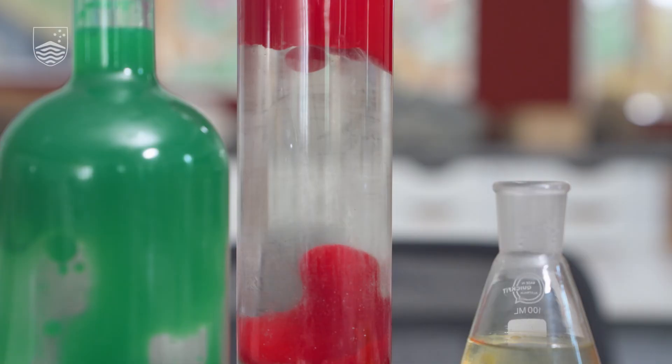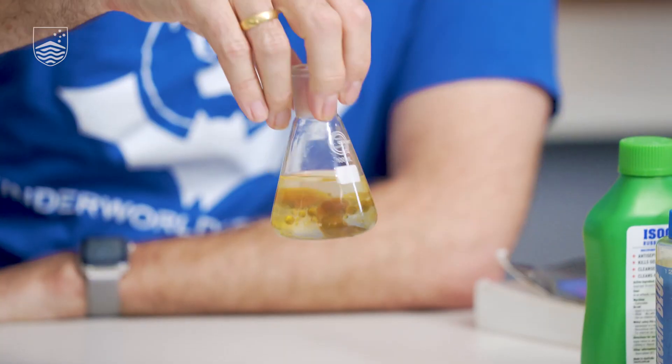I'm going to show you how to make a planet in a bottle, just like these two that I've got in front of me here. They look a lot like lava lamps because that's exactly what they are, and we're going to create one of our own.